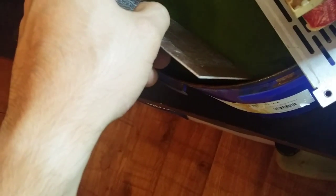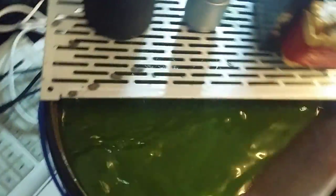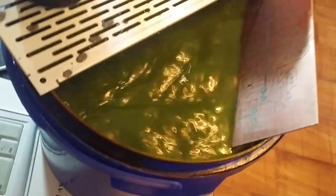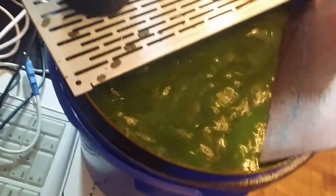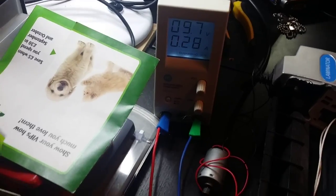All right, let's go into bath time. I'll just put it all the way in, like so. The motor is spinning — 9.7 volts and we're drawing 280 milliamps.